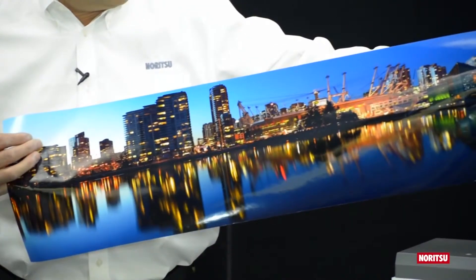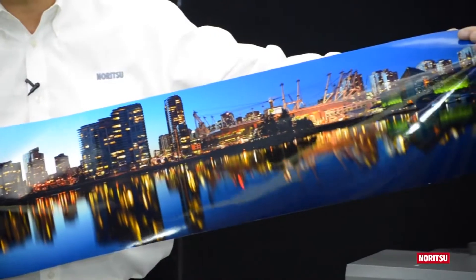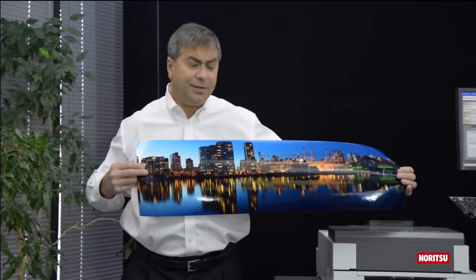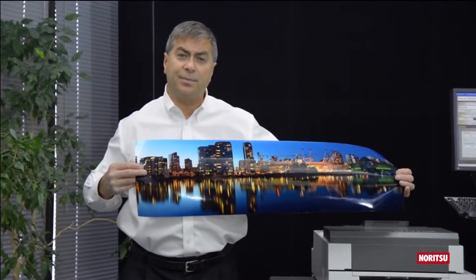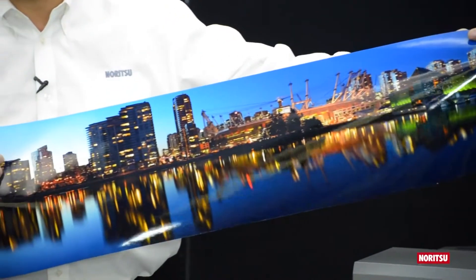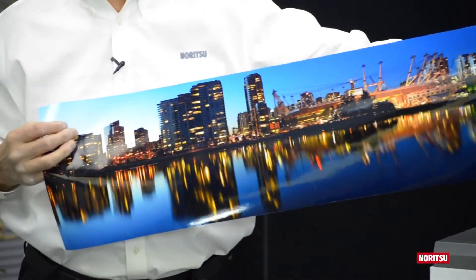This 10x36 inch print took less than one minute to create — Vancouver Skyline, my hometown. I never get tired of looking at Noritsu dry prints. The blacks are so deep and the color gamut rich and vibrant.